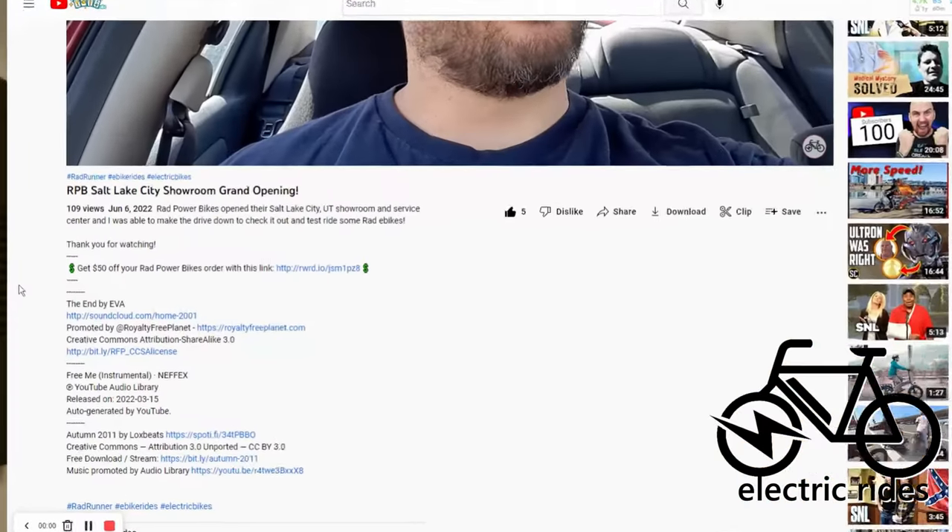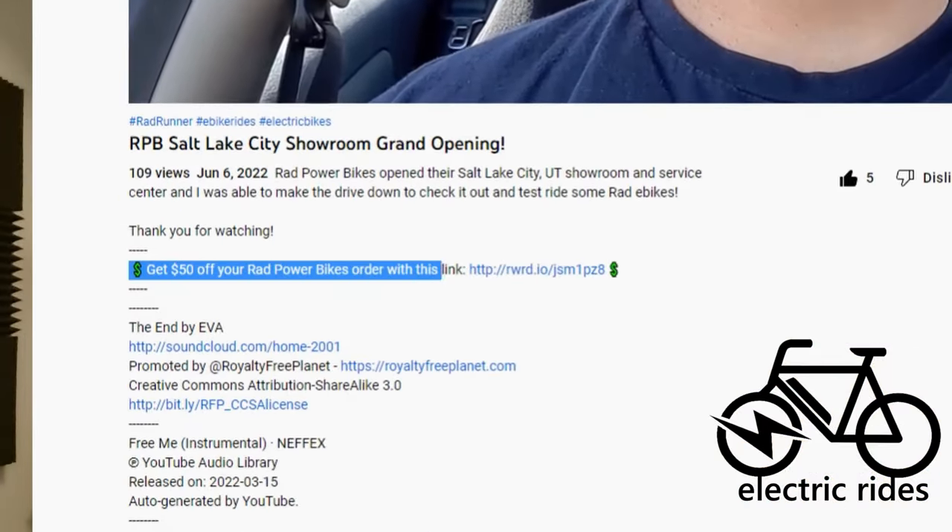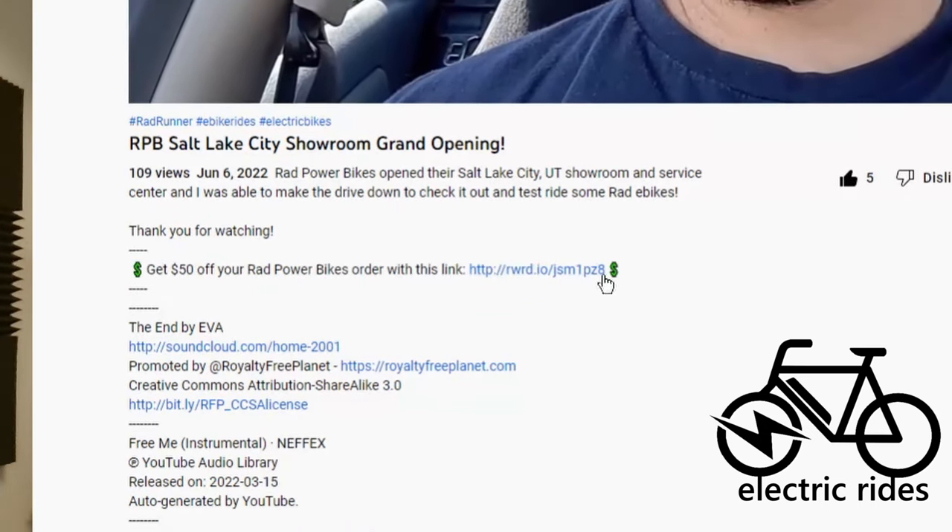I hope this video helps any Rad Runner owners who are deciding to upgrade to a more comfortable seat. If it did, please leave a comment or hit the thumbs up. If you haven't subscribed already, please subscribe. If you're planning on buying a Rad Power Bike, you can use the link in the description to receive fifty dollars off any new e-bike purchase. Thanks for watching.